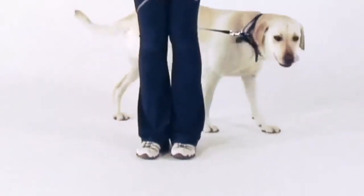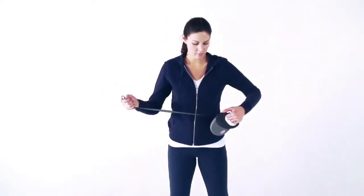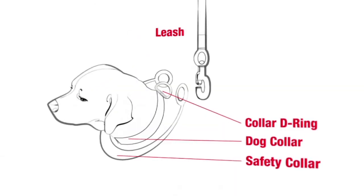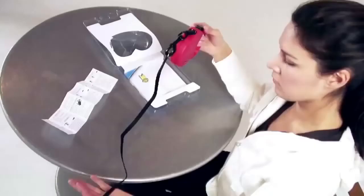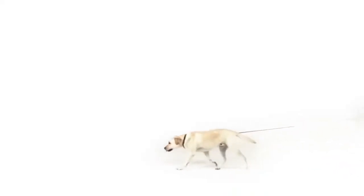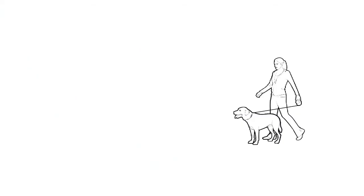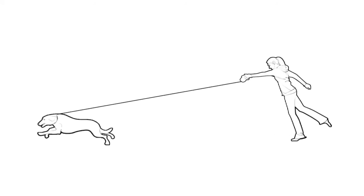Always use the safety collar and inspect the leash, safety collar, and your dog's regular collar before each use. Not following these precautions may cause serious eye damage, broken teeth, cuts, or bruises. If your dog starts running away from you, immediately press the brake. If you allow your dog to build up speed, your dog pulls harder on the leash and you might get pulled over.